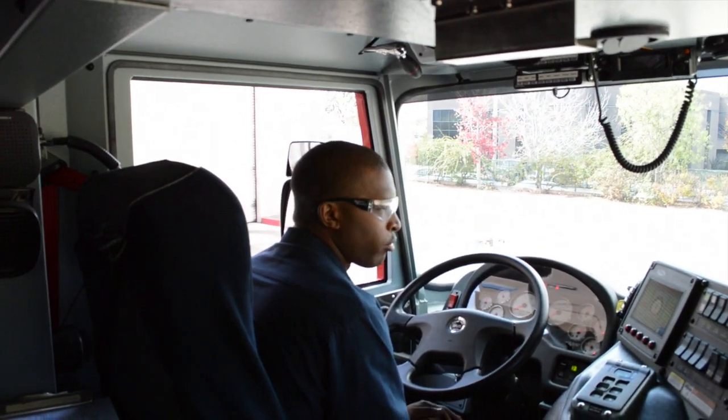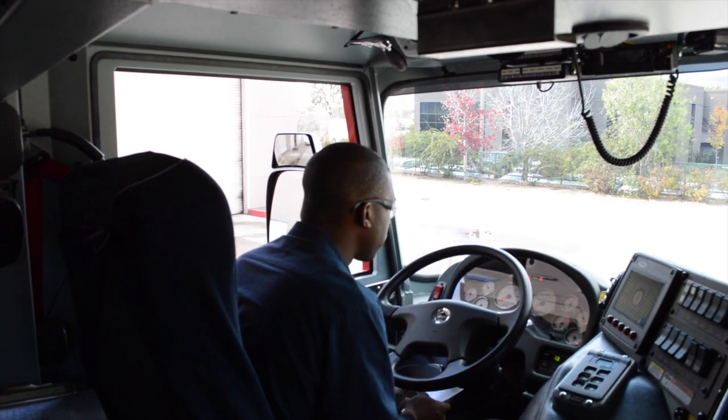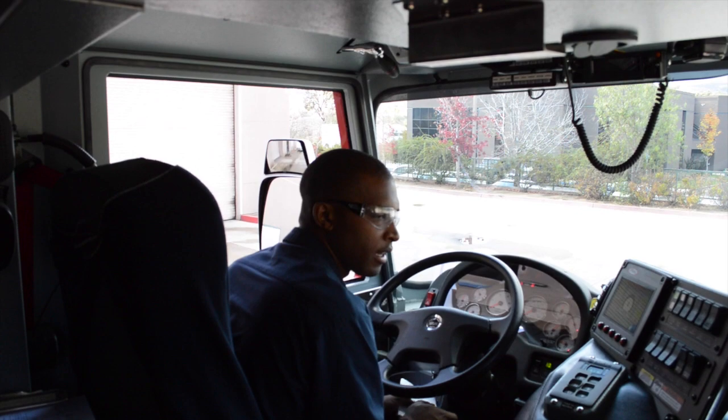Now I am going to bring my air pressure back up by starting the vehicle so we can perform the primary and secondary brake checks.